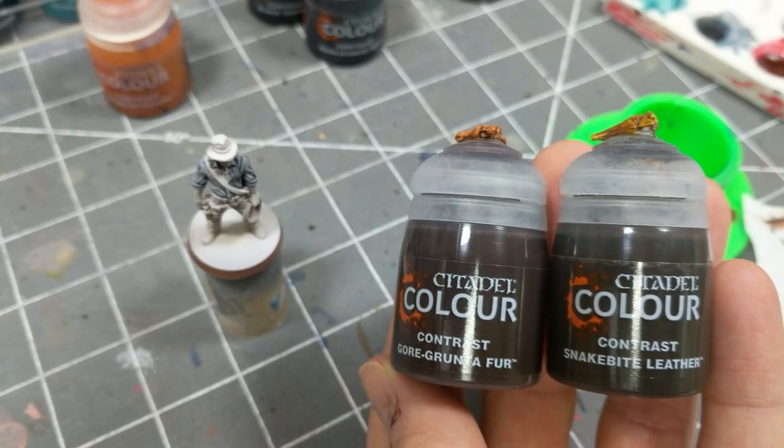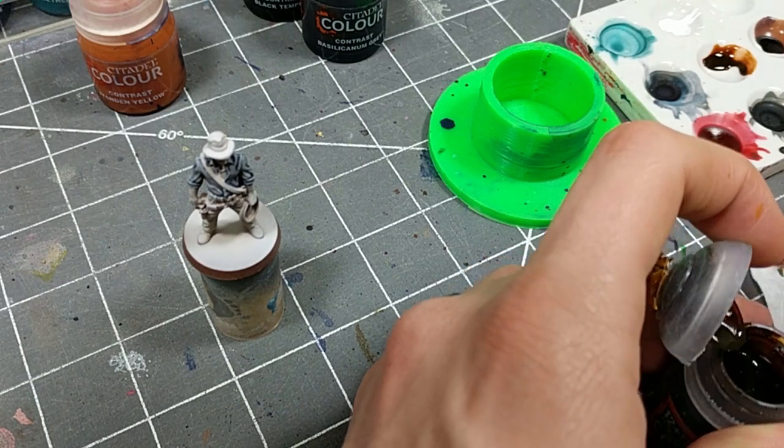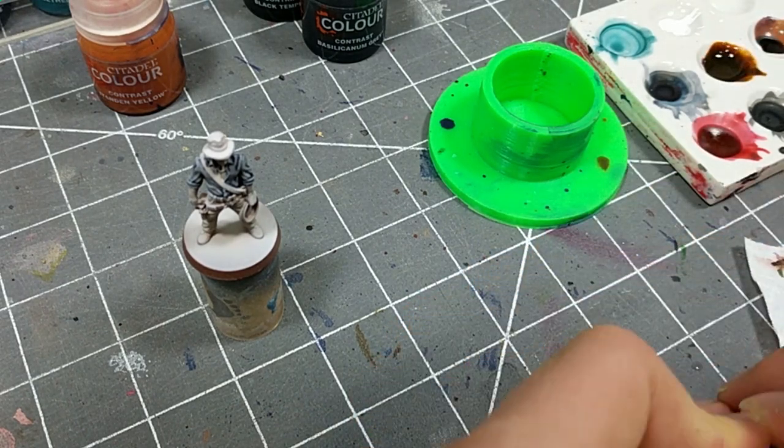I couldn't make up my mind for the color of his pants, so I decided to split the difference by mixing my top two choices, Gore-Gruntifer and Snakebite Leather.